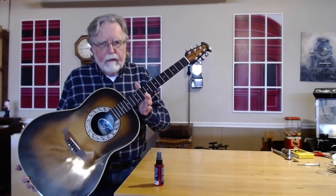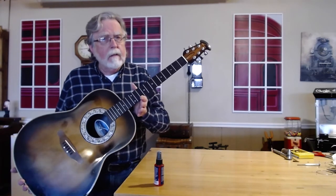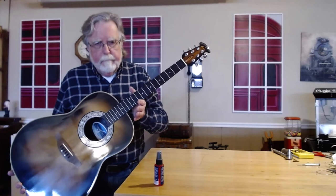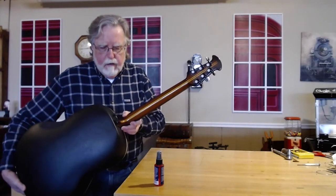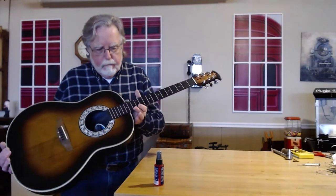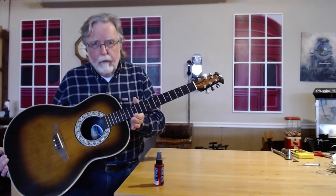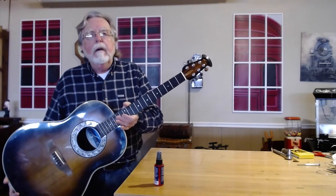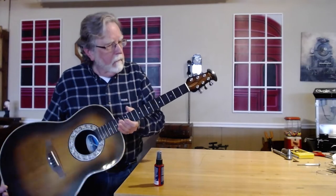He said the guitar hurt to play when he got it back. I can attest to that because when I first opened it, the action was a little high — even higher than the average student guitar, which is saying something. I think what happened was that they had to reset the neck when they rebuilt the face, and as a result reset it just a degree off from what it had been before. I tuned it up a couple of times and tweaked the neck a couple of times, going about as far as I felt safe going, because it is actually possible to strip out the adjustment screw.